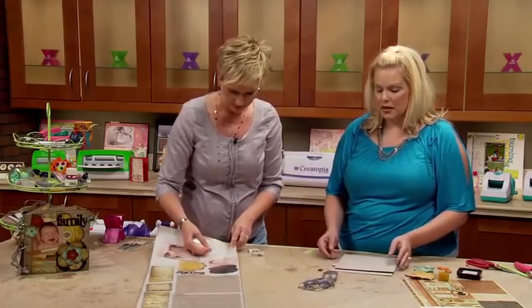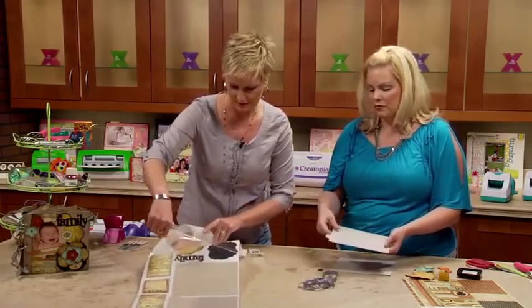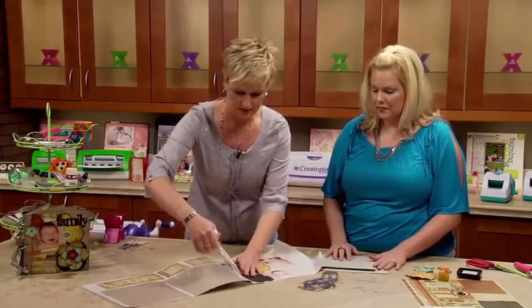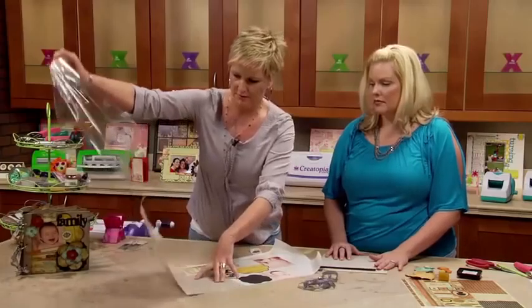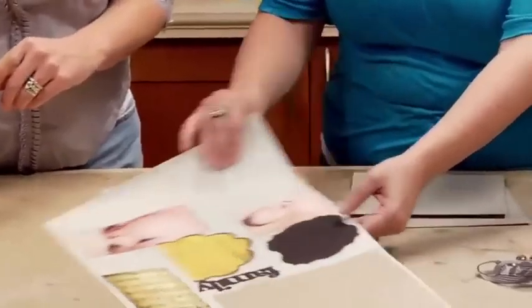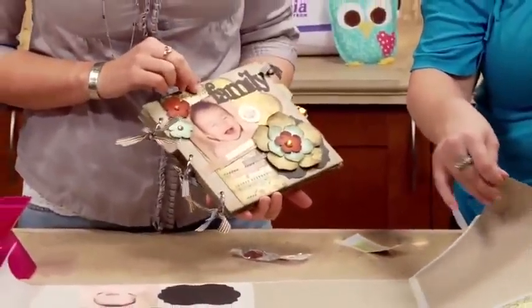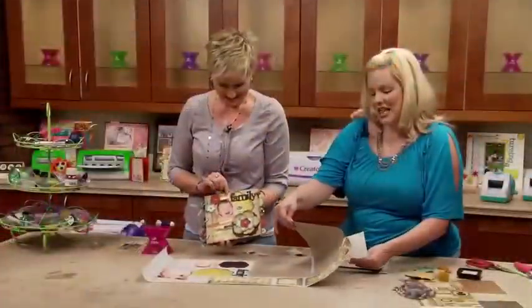We're putting edge-to-edge adhesive on everything, because when you're working with mini albums, people are going to be touching them. They're going to be in use. Kids are going to love to look at them. So you want to make sure that everything is glued down good. And that's why I like to use my Xyron for my chipboard album — because someone's not going to go to flip this page and have your whole page tear off.